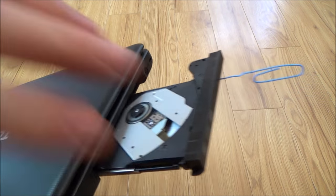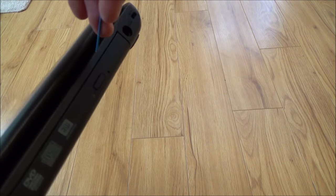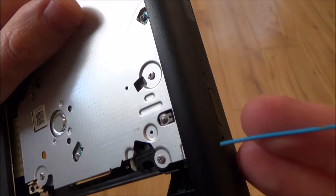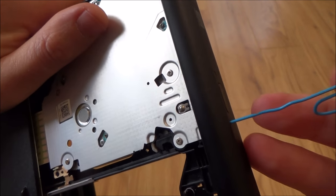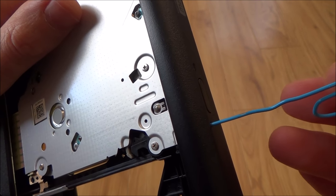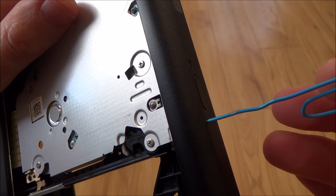Let me just show you that working again. So when it's in there like so, paperclip in the hole and just press in and it will release out. You can see the mechanism working there. When I push the paperclip in you can see the mechanism releasing and that just forces the drive to pop out.